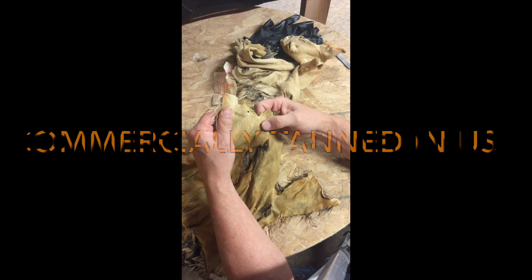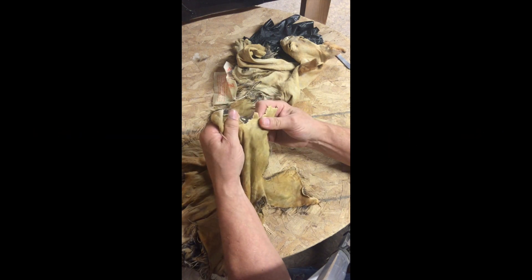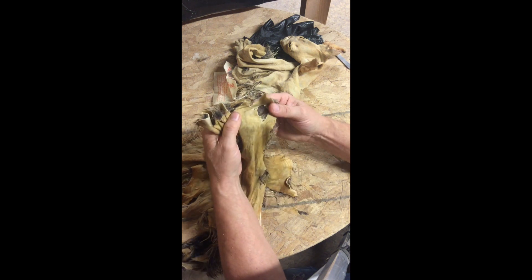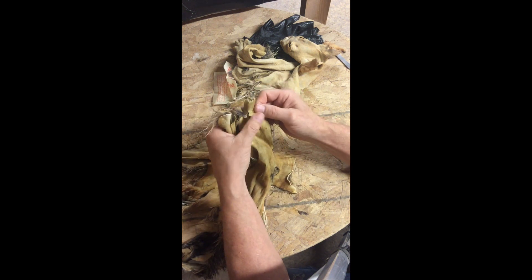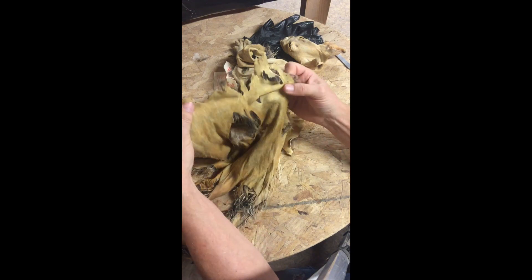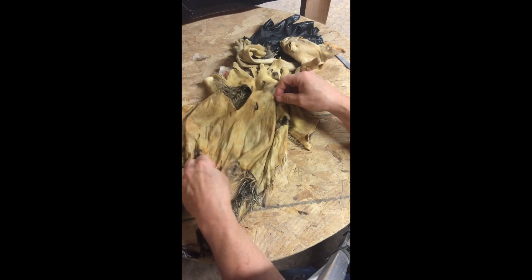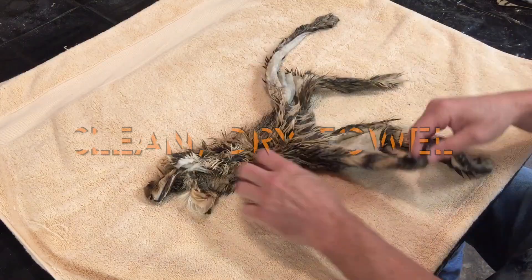The back half of it is pretty much shot. There's no stretch to it, so you try to stretch it and it just tears. The front half is relatively good, so I'm going to try to make a mount out of the front half. You can sometimes salvage these skins by just wrapping them around the form, but this one would have been way too long and skinny.